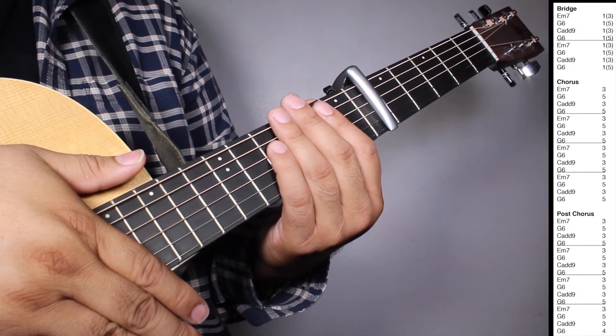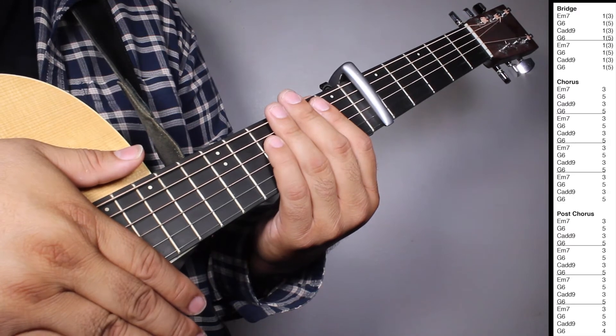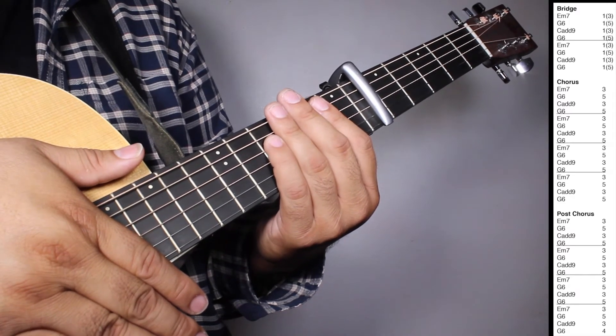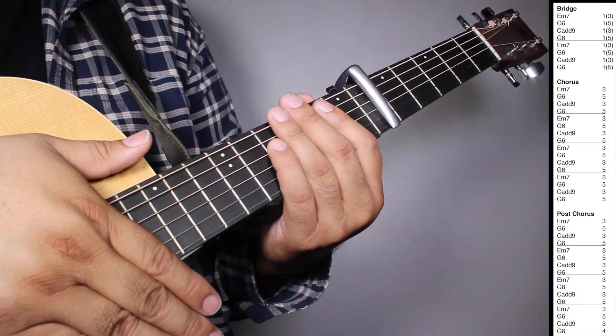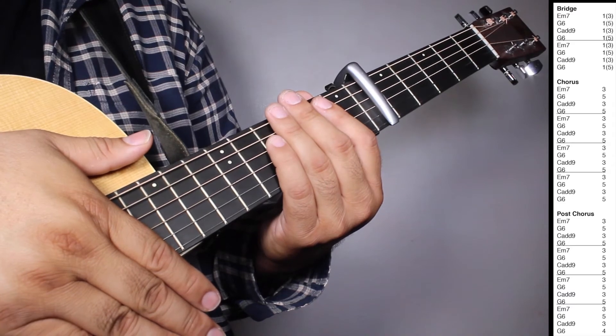And then we have one set of E-7, three strums; G6, five strums; Cadd9, three strums; G6, four strums. So let's play bridge, chorus, and post-chorus all together.